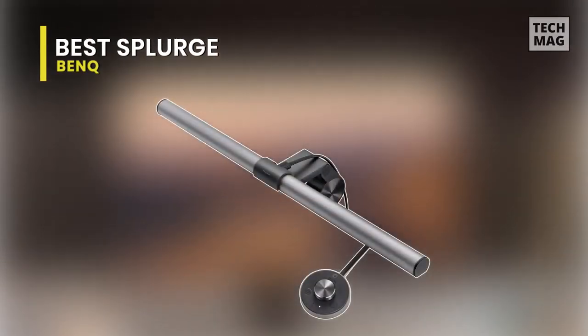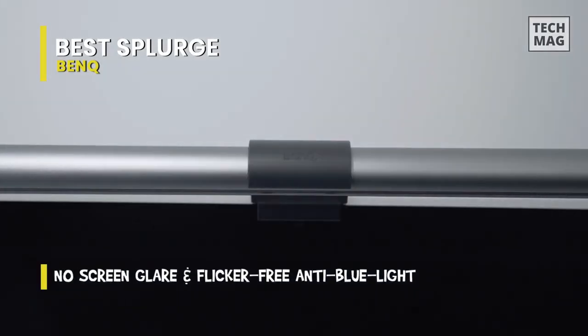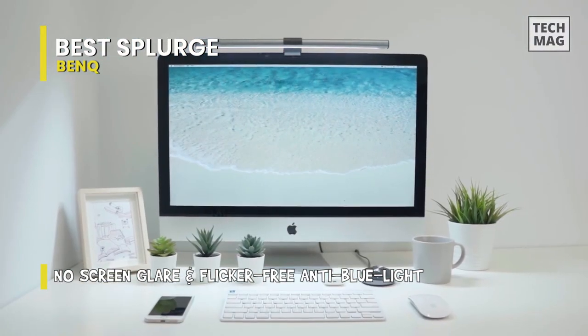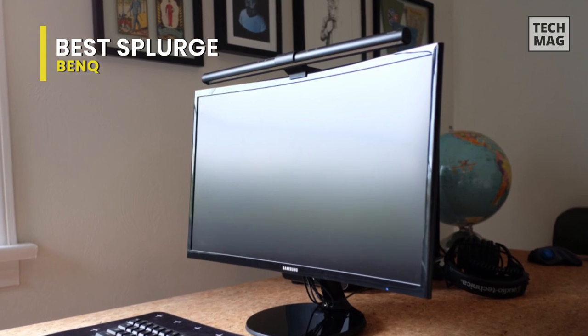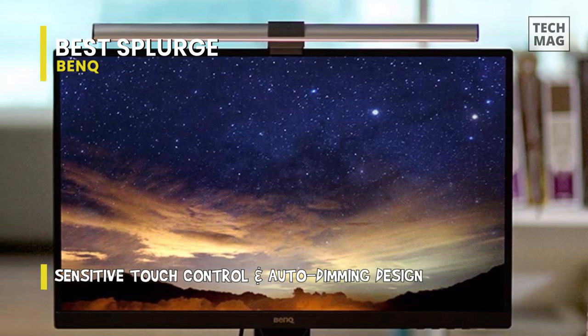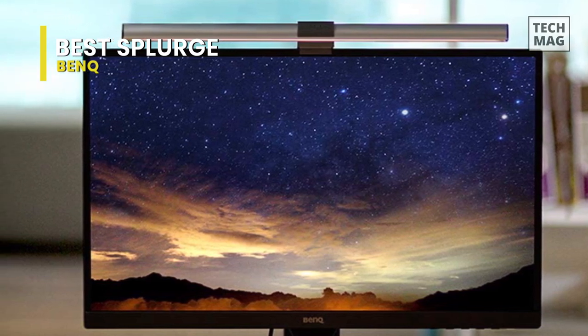The BenQ Screen Bar gives you stepless brightness controls, five color sets, and RGB lighting. Usually design seems less premium with more affordable products, but the monitor lighting on the BenQ Screen Bar is actually quite good. There are not many curve-shaped light bars like this, which seems like it would be a popular alternative to more conventional options. With the BenQ Screen Bar monitor light, you get quite a lot for your money, making just a couple of minor concessions. For the most part, your average flat screen monitor should do just fine with the light bar.